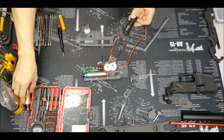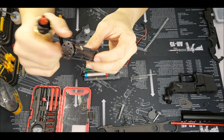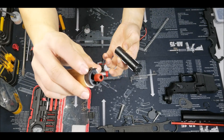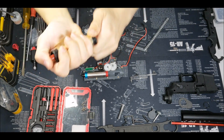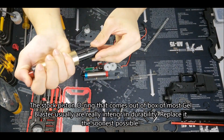So first, the seal problem. This is a stock nylon piston unit with a nylon head. This is the stock cylinder and the cylinder head. What happened was there's no seal — the stock O-ring just worn off. So we can see it's completely no seal.